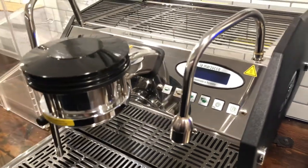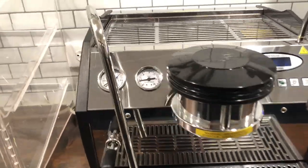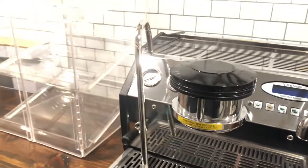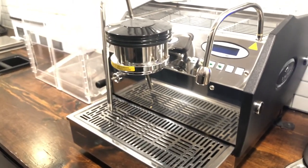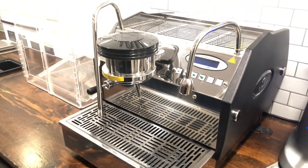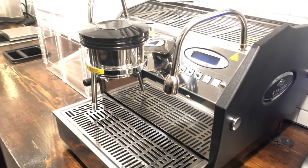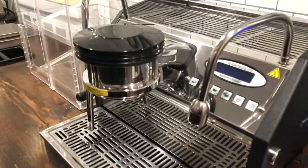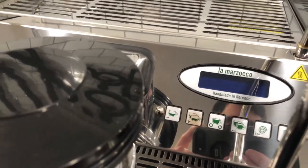Next we have the La Marzocco GS3 AV model. I would have it turned on right now but it would trip a breaker since I'm on house power. You have two gauges — one for the steam wand and one for the boiler for the portafilter. This machine is awesome. I highly suggest it for a coffee trailer if you're not open every single day all day. Every review I've watched says it's great for low-volume coffee shops like ours. It steams consistently, holds temperature right at 200 to 201 degrees, and has a PID controller.